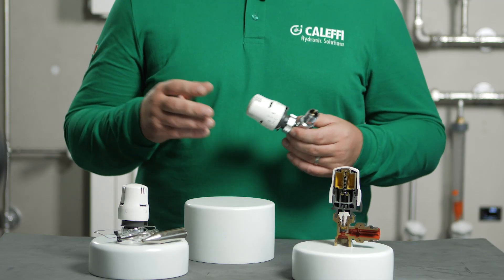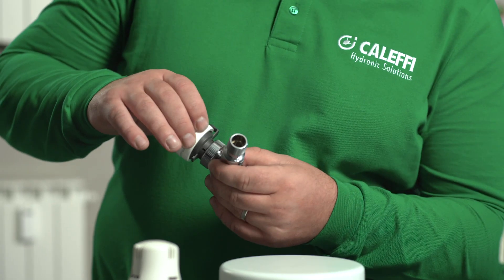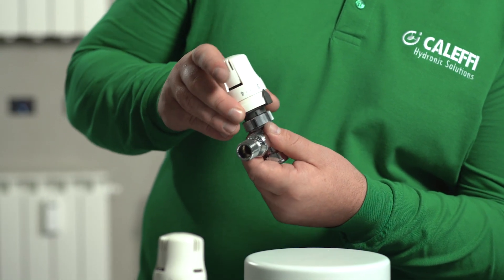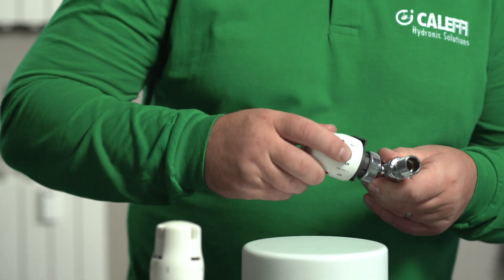The head can also be set to a single non-adjustable position. Lower the locking ring and rotate until the reset button is behind the indicator. Re-engage the locking ring — the valve can now not be adjusted.